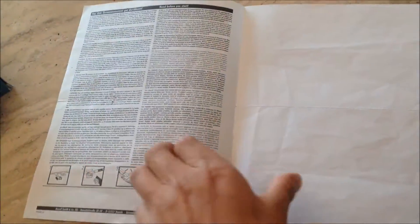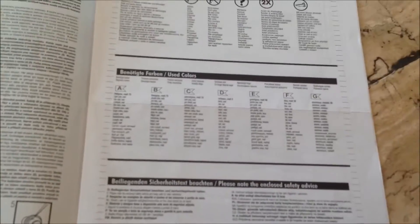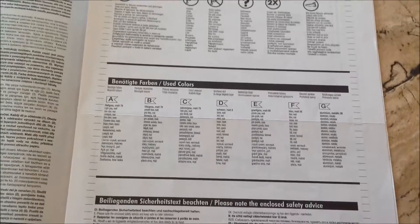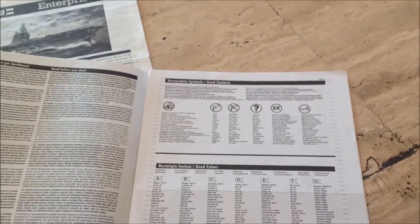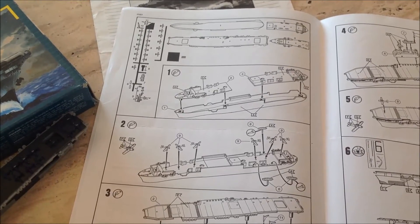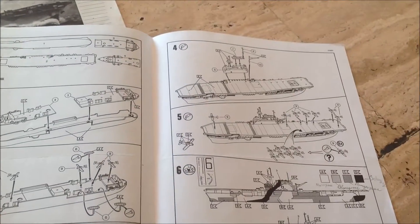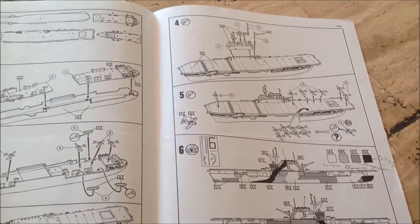Now I will spare this instruction sheet because I have this here. Here's the Enterprise. We've got used colors — typical Reveal stuff. And here we have, in six steps, a six-step buildable kit. Here we've got the hull, the hangars, the airplanes, the flight deck, the conning tower — or the island, I don't know how it's called.